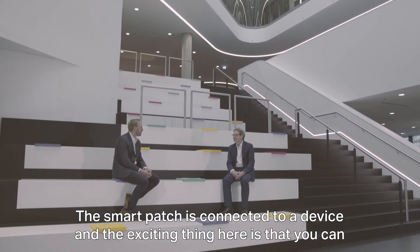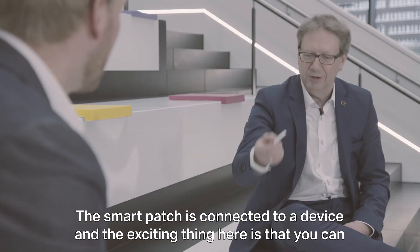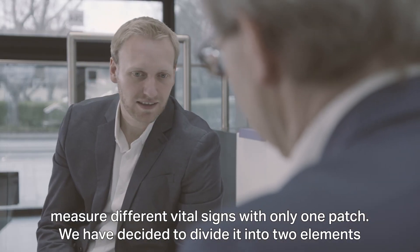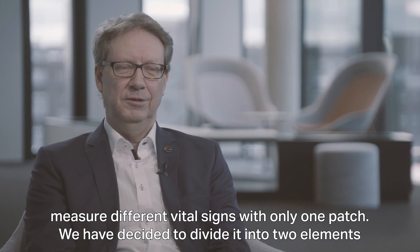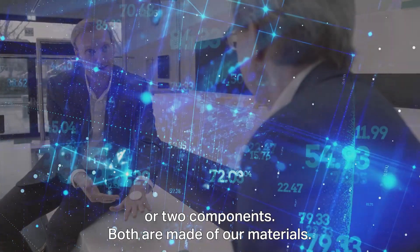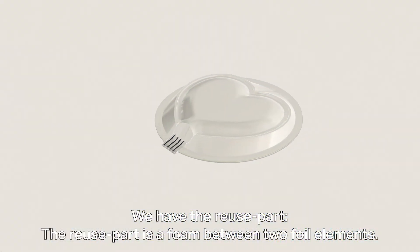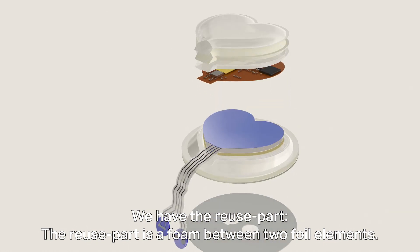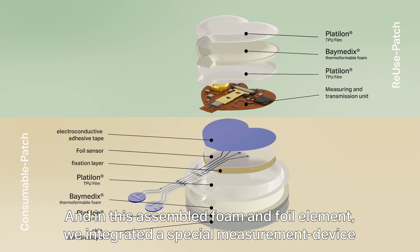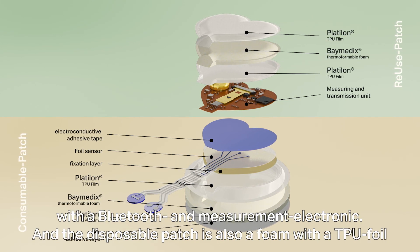A smart patch is connected to a device, and the charming thing here is that you can measure different vital signs with only one patch. We have decided to divide it into two elements or two components. Both are made of our materials. We have the reused part, which is formed between two foil elements, and in this assembled form and foil element we have integrated a special measurement device with Bluetooth and measurement electronics.